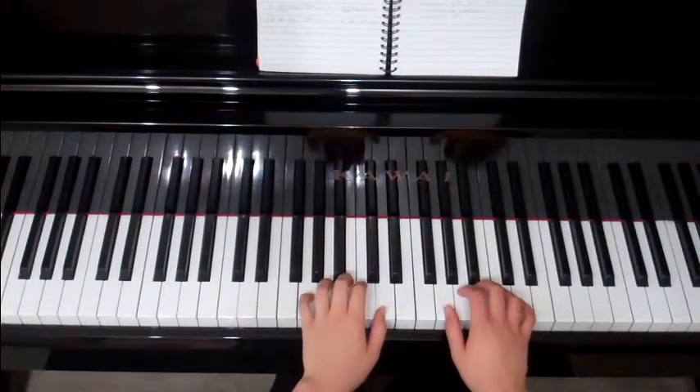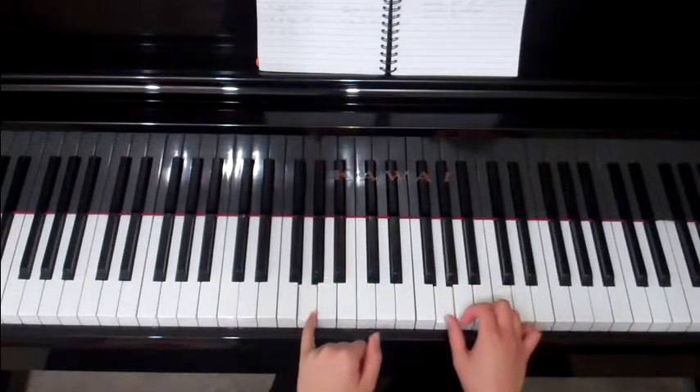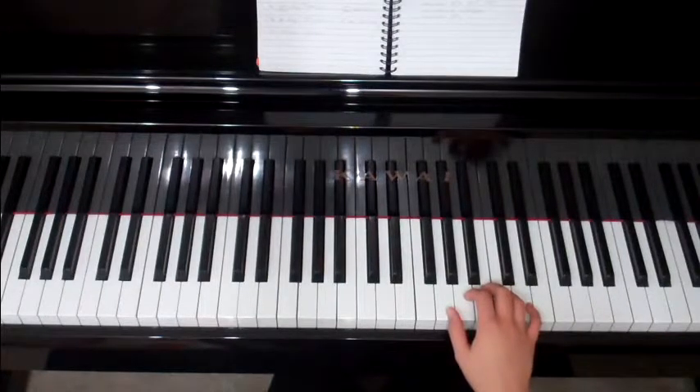Hi and welcome to Master the Piano's course on mastering scales. Today we'll be looking at all the scales related to the key of G. We're going to start off with our modes, our natural minor scale. The G mode is called the Mixolydian.